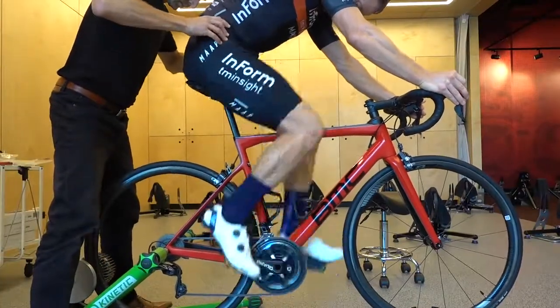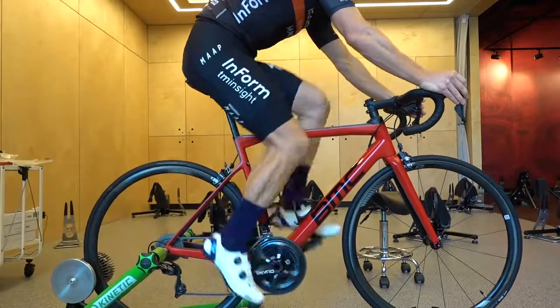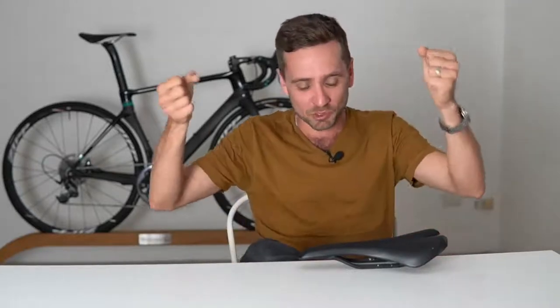When the seat's too far forward, the main thing you'll notice — if you're pedaling at a 20 to 30-minute threshold or FTP-type load — is that there'll be a lot of weight on your hands. The second thing you might feel, assuming seat height and cleat position are correct, is a lot of quadricep burn during a hard VO2 max effort and no hamstring fatigue at all — because the hamstring just isn't controlling the stroke. So: quad burn and too much weight on the hands if the seat's too far forward.